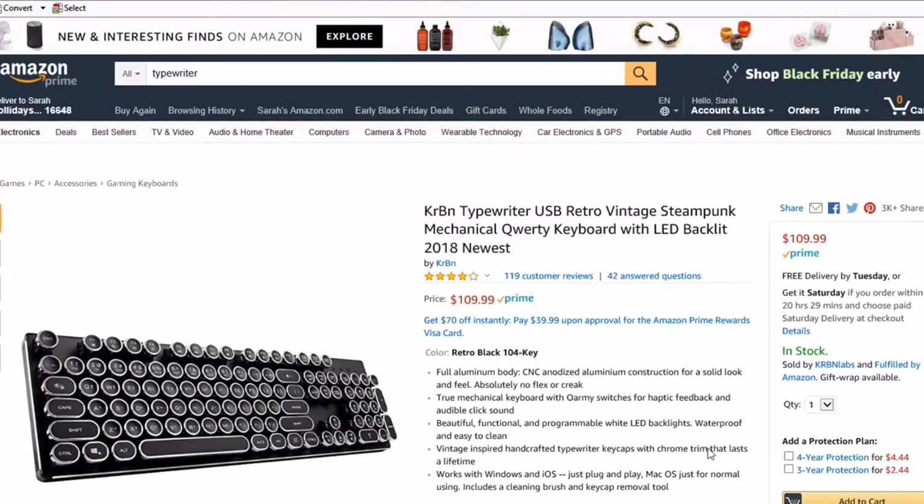I don't know about the rest of you typewriter people, but I find I smash the keys a lot harder on my typewriter and then transfer that habit to my laptop or desktop. So a solution to this problem is actually to get yourself a keyboard for your computer that has keys just like it would on a normal typewriter.